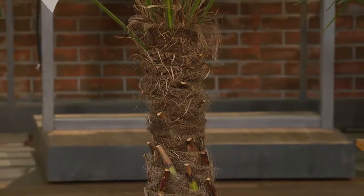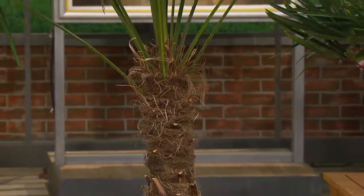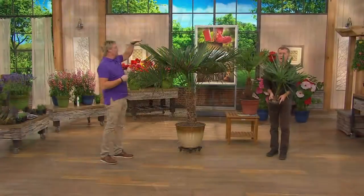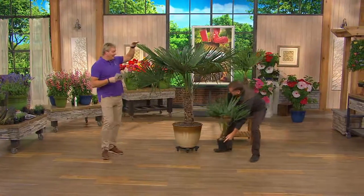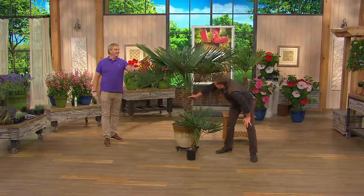This is three years old when you get it. So this is three years after you get it — that's what you're getting. I'm six feet tall and from here to there is what three years old looks like. That's just amazing. This one is in a pot — if you have this outside in the ground, wow.